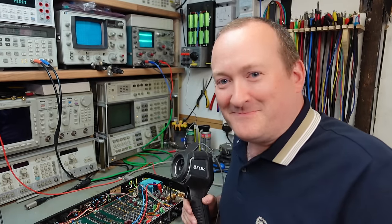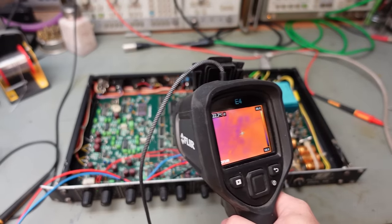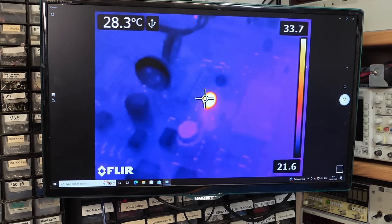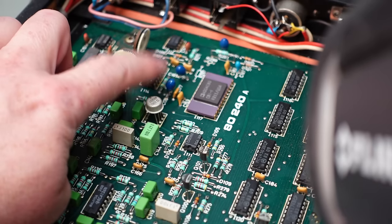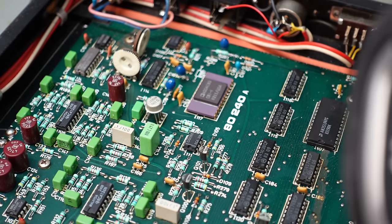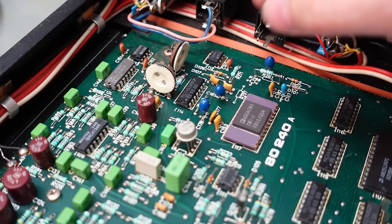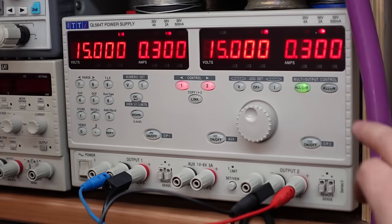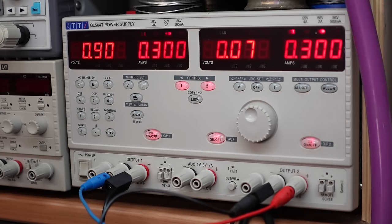Come on - where are you? We've got one. And there, my friends, is a knackered tantalum capacitor just there. There's our short. It's not that uncommon for a tantalum capacitor to go short circuit like that. I'm hoping that's all it is, but you never know. I'm going to just cut one of the legs off just to make sure.